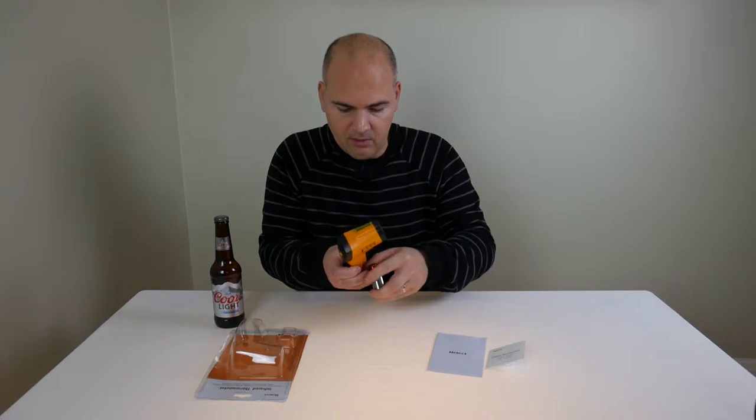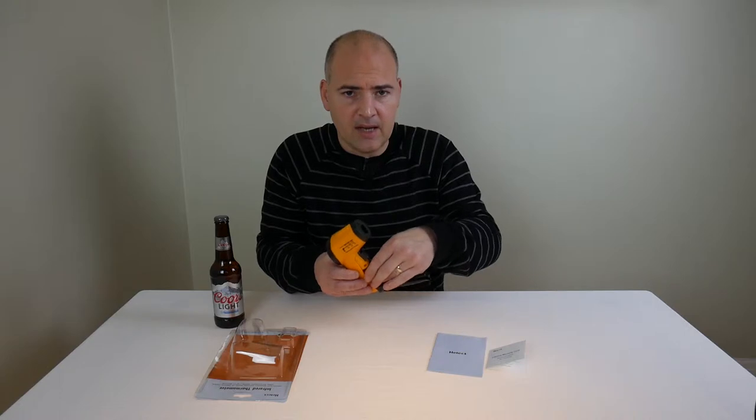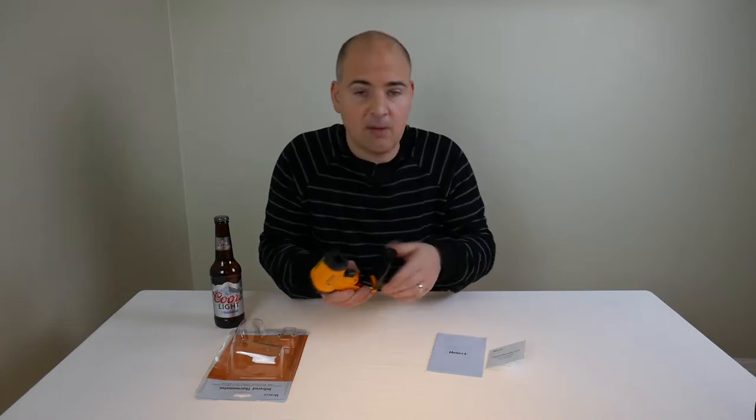This is just going to be a simple unboxing and quick look. I am going to be doing more detailed results with this when I'm testing some motherboards and heat sinks in the coming videos, so keep an eye out for those.